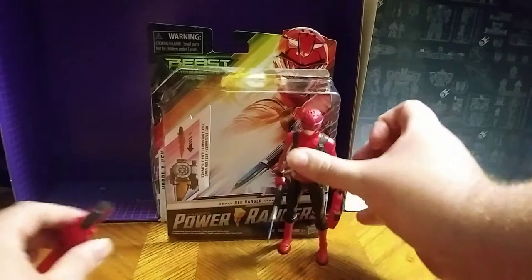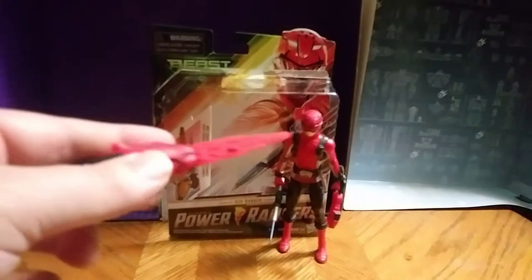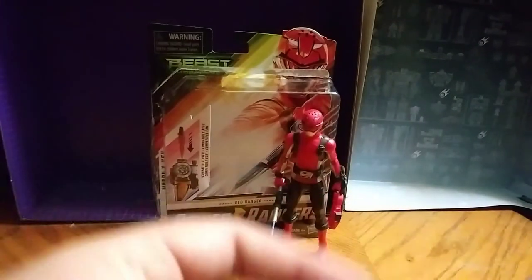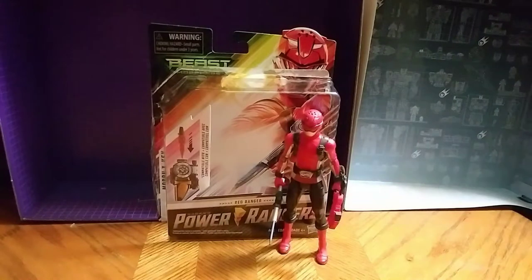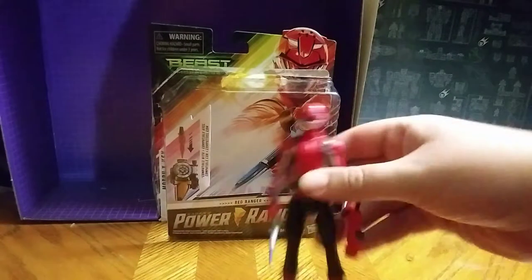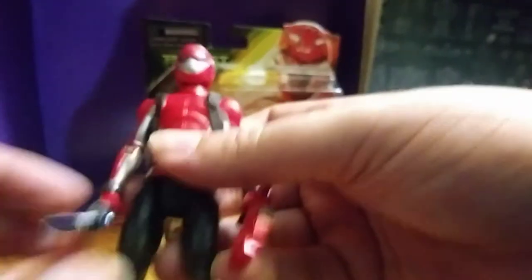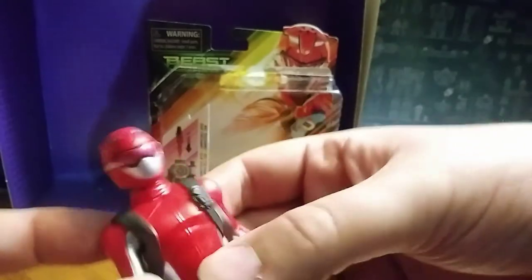I don't have the morpher to plug this into to show off the light gimmick, but I have this piece and I will hold on to this for sure. So this is the Power Rangers Beast Morphin Cheetah Red Ranger. The detail on him is very good. The saber is very good — I love that. The helmet looks really great. Even the Cheetah Beast Blaster looks good.